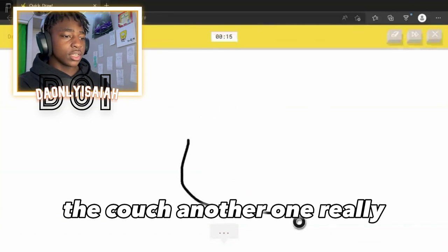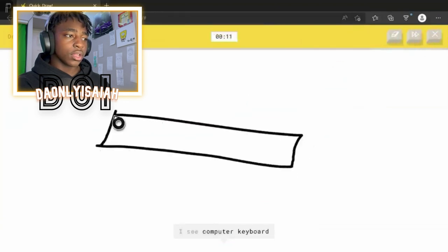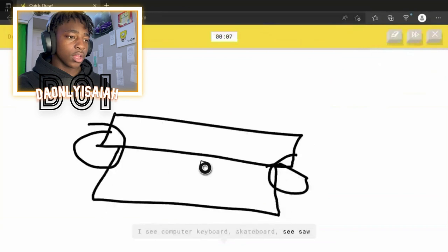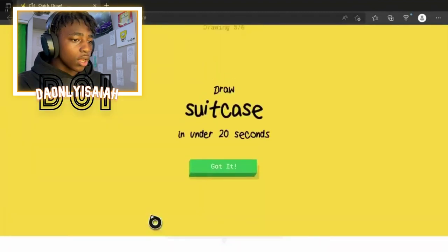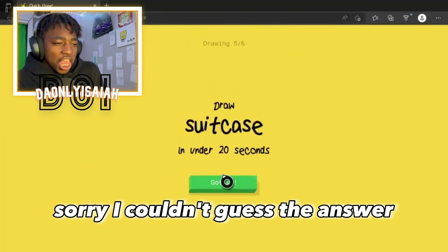OUCH. OUCH. Another one? Really? I see suitcase. We're right there. I see computer keyboard. Or skateboard. Or seesaw. I see stereo. Or radio. Bro, people — I see drum. Sorry, I couldn't guess it.